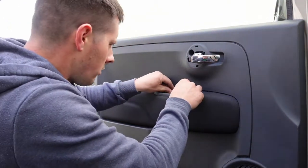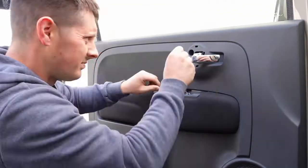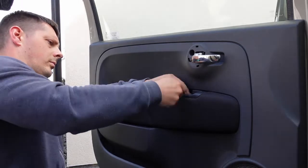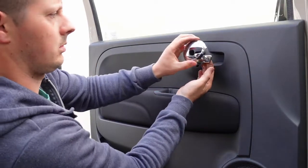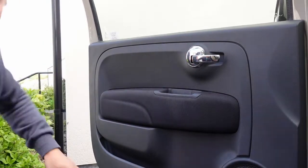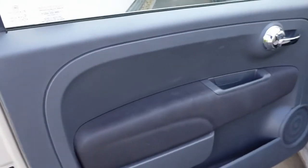Now you want to refit your allen key bolts, and all the trim pieces. And that's it - job done. There's the new handle, perfect, and all the door card back together.